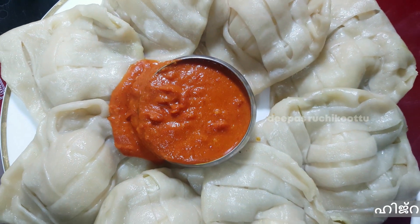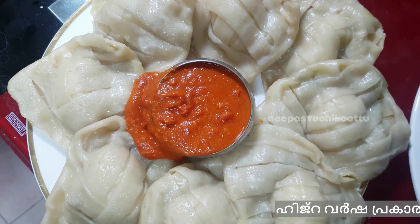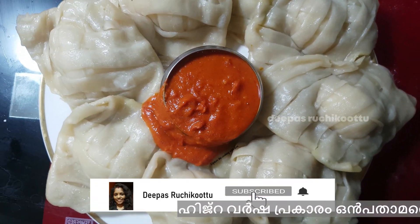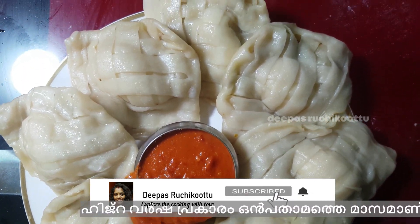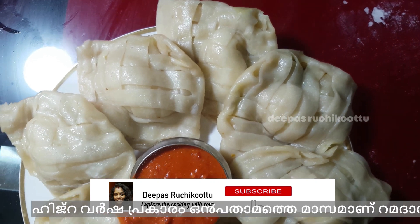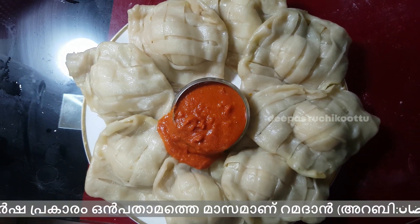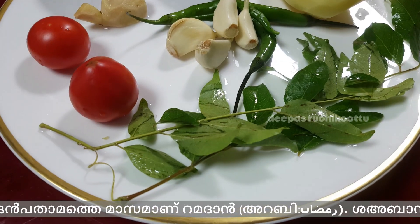Hello everyone, welcome to Diba Svijikudu. This is a special recipe for snacks. We are ready to cook the sauce. I am doing a recipe that is easy to make.